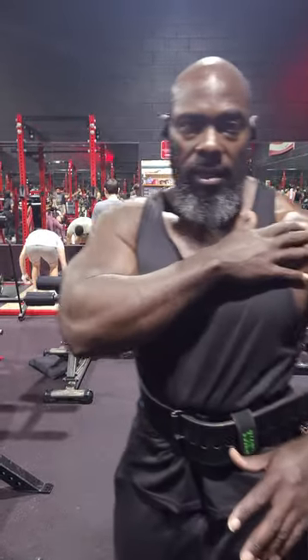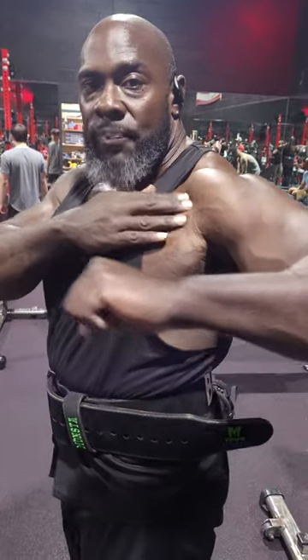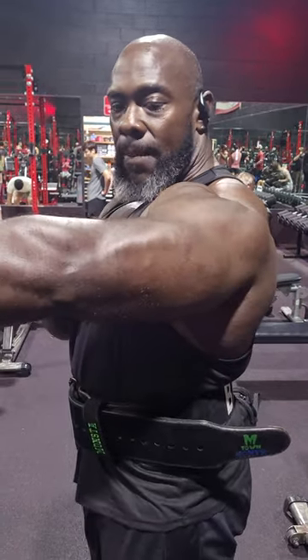I'm about to show you an exercise, especially for people whose delts hurt when they bench or incline. This exercise takes away the actual delt work. When you regularly bench, your elbows always go below your shoulder line, and that creates tension in your delt. You work the delt from there to get to the point where your chest activates and goes up, so your delt is always getting worked on press exercises.